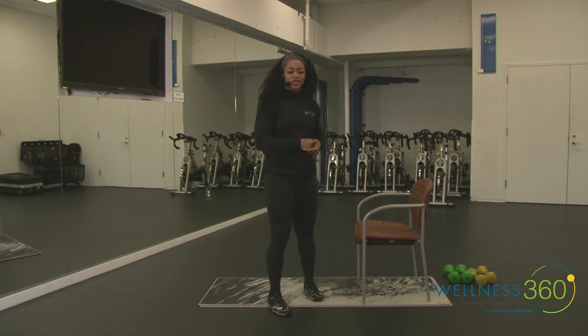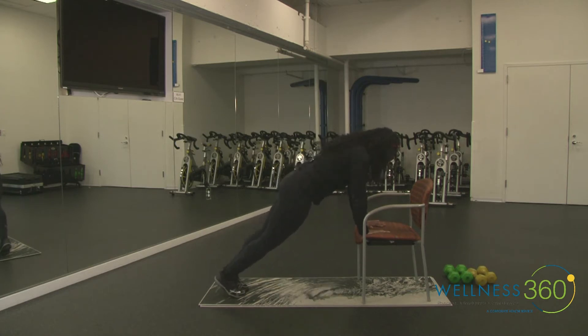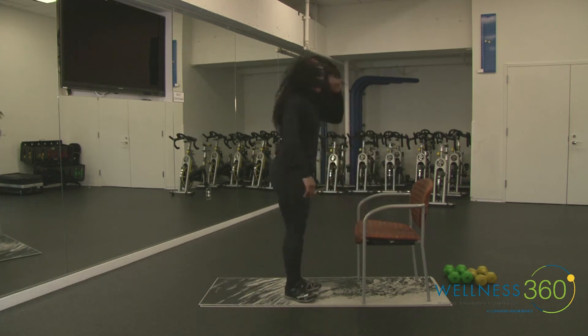Good job! We have one more time through, then we're moving on to our next exercise. Four, three, two, let's go. As you start to fatigue keep your form together — hips forward, core tight, tap it out. This is the last time we're doing this one. Four, three, two, and rest.